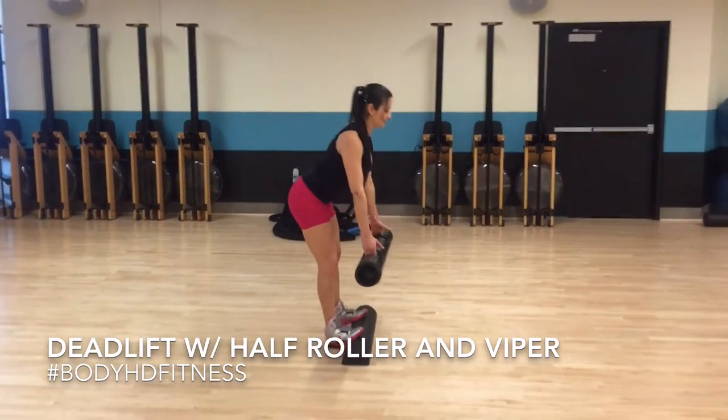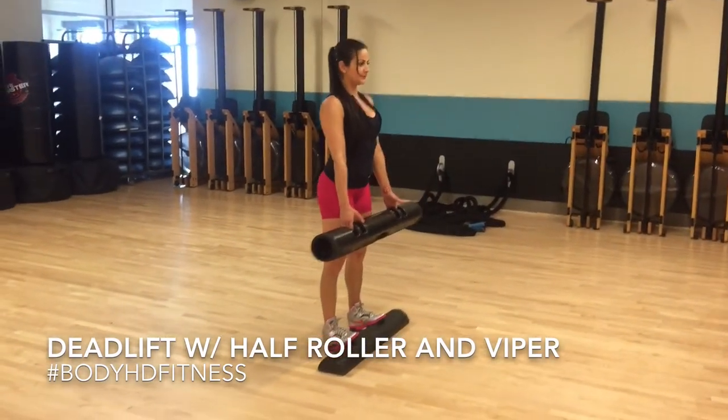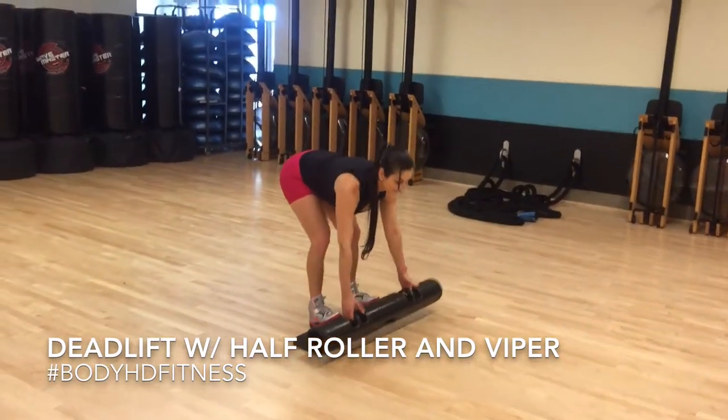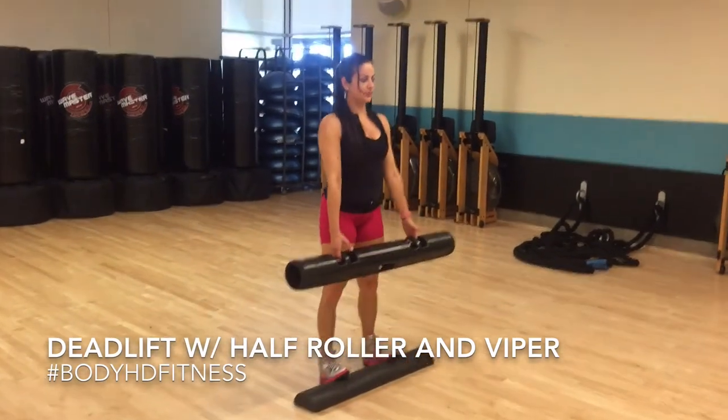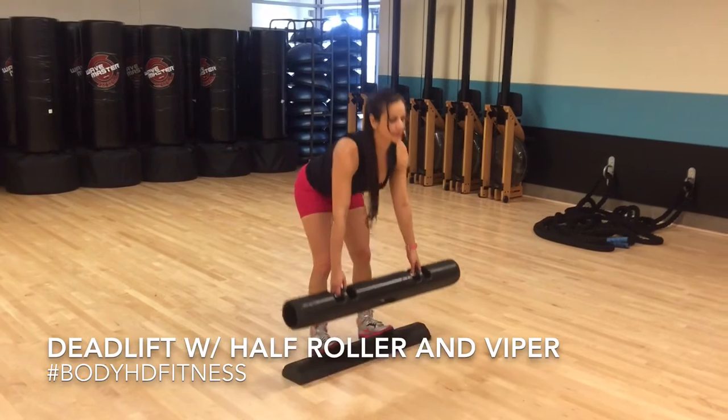When performing this exercise, you want to put your toes on top of the half roller, have your feet about hip distance apart, a slight bend in your knees, and flex all the way down to the waist while keeping your shoulders retracted back and your chest up.